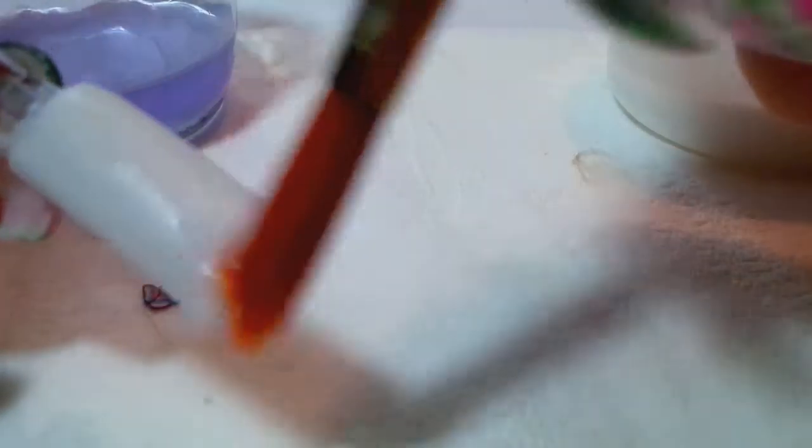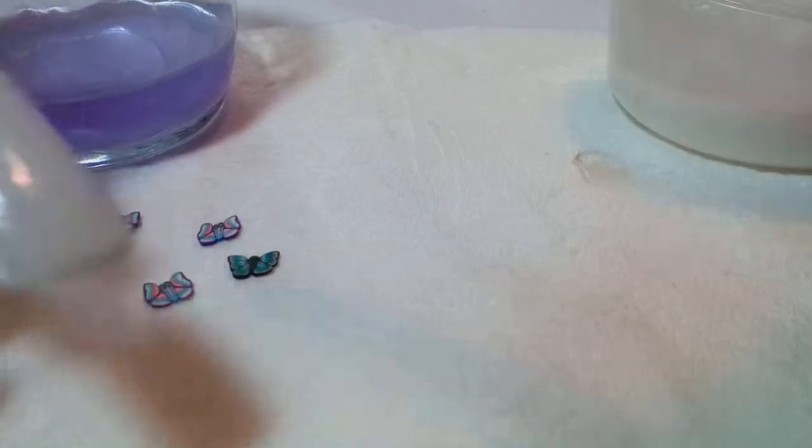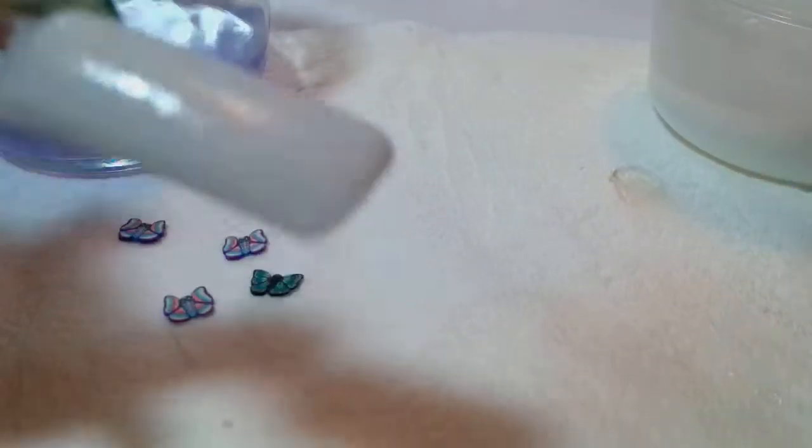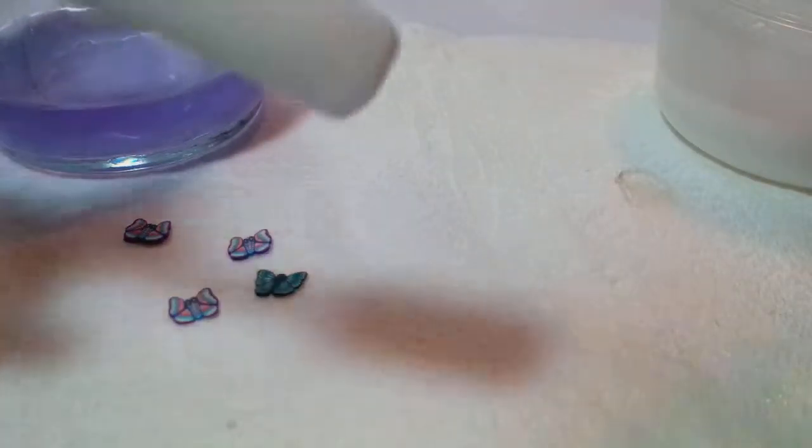I have a nail here — I just did a white nail bed on the practice nail. What I'm going to do is put a little bit of clear to use as an adhesive to stick the lace to the nail.